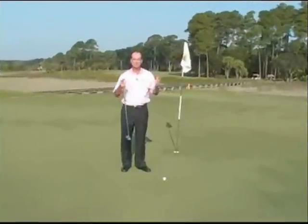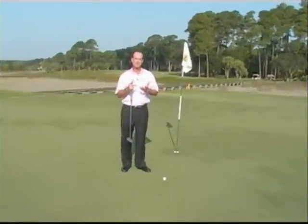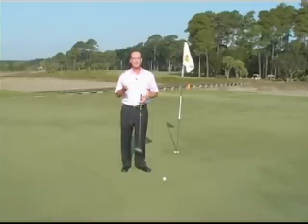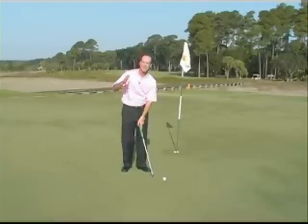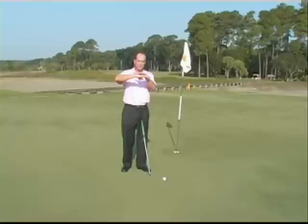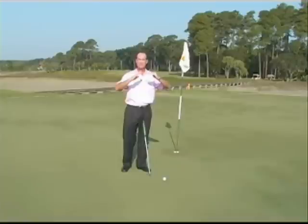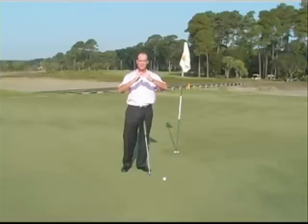Grain is often a talked-about subject, and on the scale of things it's not super important, but it is important enough to at least be aware of when you play. When the grain of the grass lies down and the golf ball is going over the grass, it's going to be a faster putt or a faster chip shot. If the grain is standing up and you're putting into it, it's going to slow down the ball, and your distance control with your chipping and putting is going to be affected.